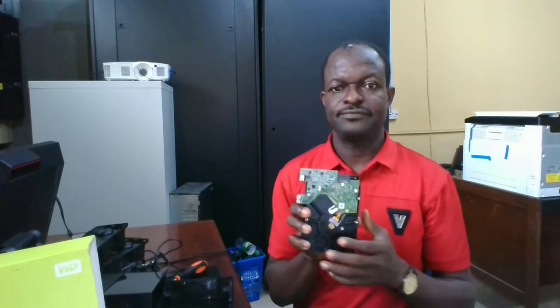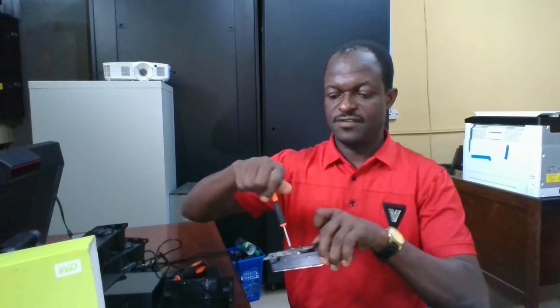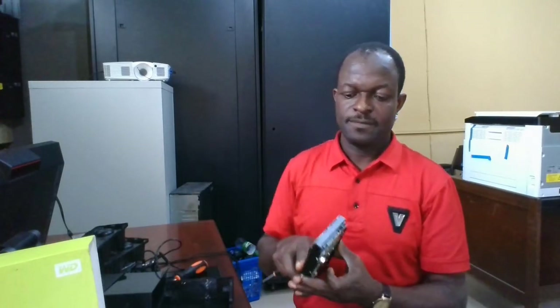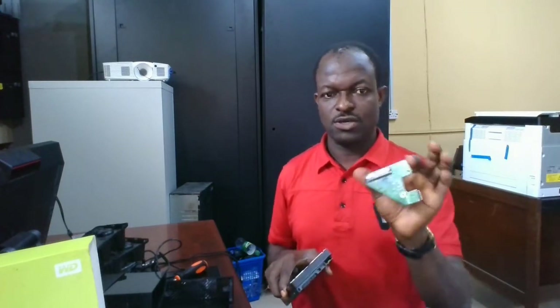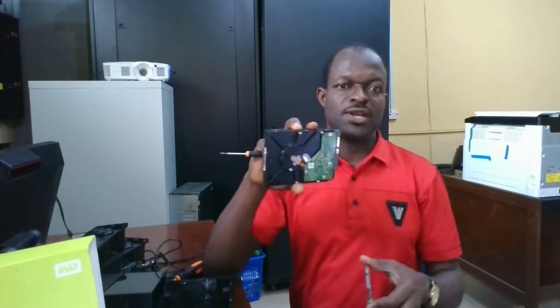This is what you will have now. This is the extra circuit board that actually allows you to use the drive as an external device. We'll have to remove this. Get back to your screwdriver — there's a screw here, just have it removed. As soon as this is removed, hold it this way and pull it out. This is what you have — and you could replace it with another one.